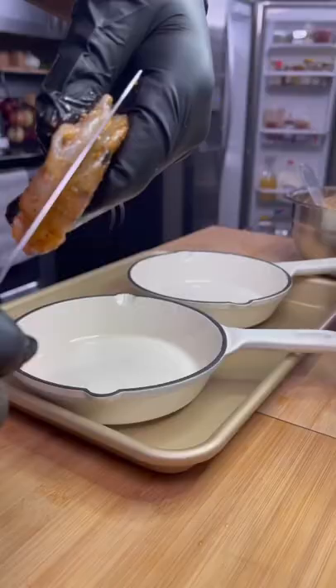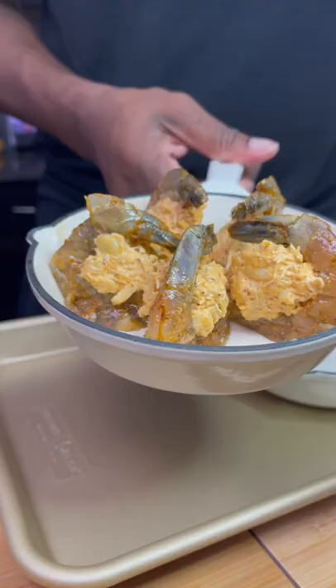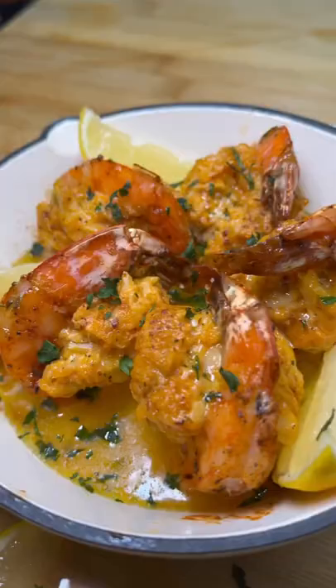Then I butterflied the bottom of the shrimp just so they could stand up in my skillet, and I stuffed them with the crab mixture. I put them in the oven at 375 for about 10 to 12 minutes, hit them with a little bit of garlic butter after that, and it was a wrap. Guaranteed hit, let's go.